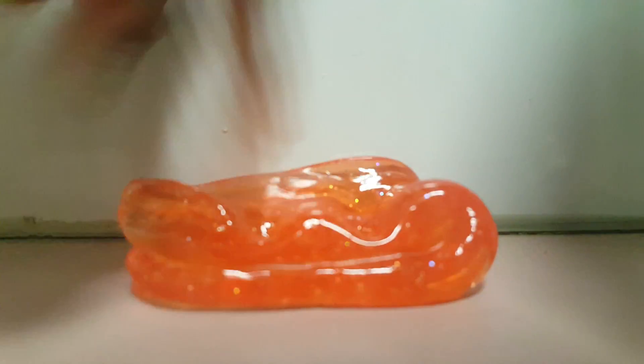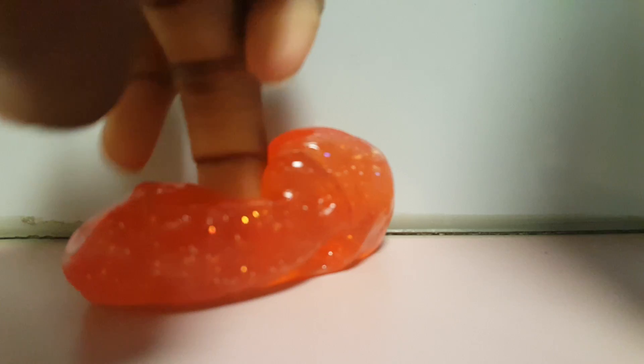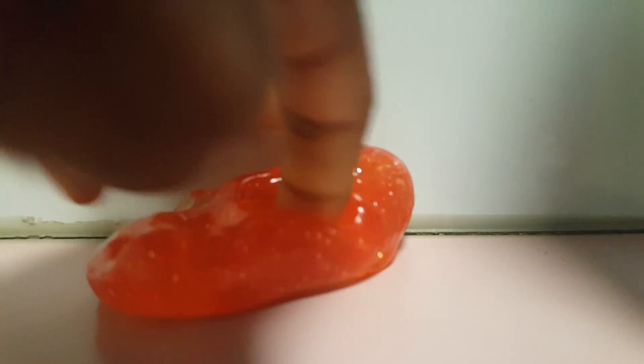So first I'm going to show you this — it's really soft and it feels really nice. You can stretch it, it's pretty good for stretching. I wouldn't say it's the best for poking though. It's super soft, and it's also glittery which is pretty cool, and it's actually a nice orange color.